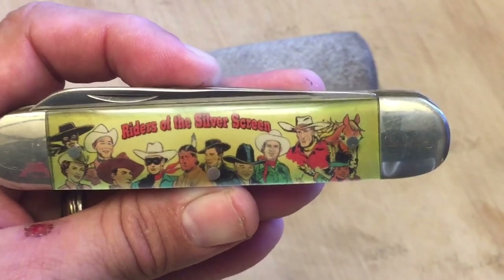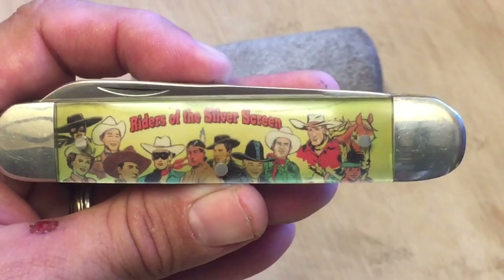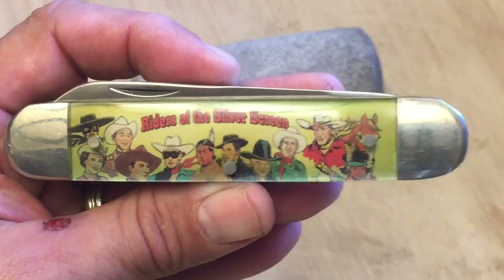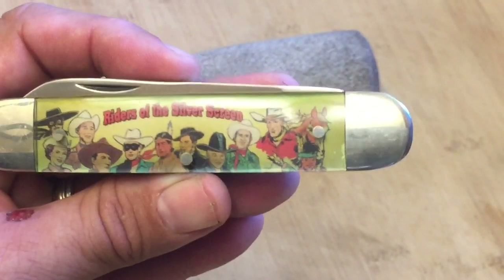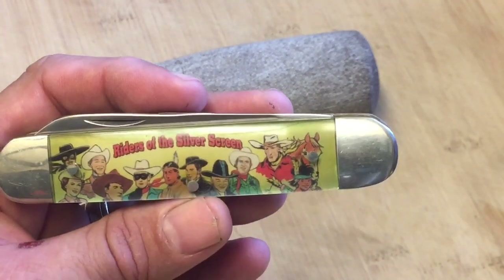For this series, they made a knife for every character you see on the back, and they went ahead and had all of those characters together behind every knife. That way the person who bought any knife could have a knife featuring all of these characters on it.